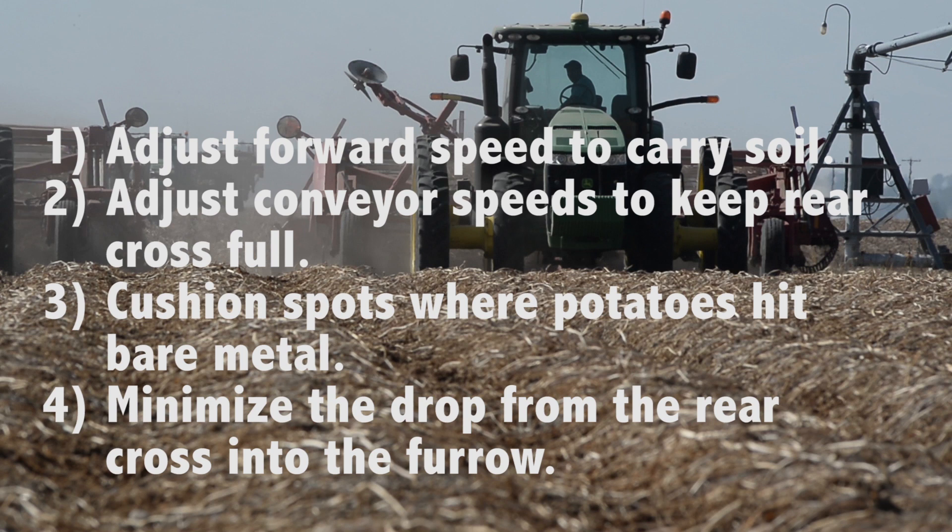Number 3: Make sure belting and/or cushioning material is attached to the back wall of the rear cross, and check regularly that it is not caked with soil or damaged. Number 4: Lower the discharge end of the rear cross as close to the furrow as possible to minimize the drop height.